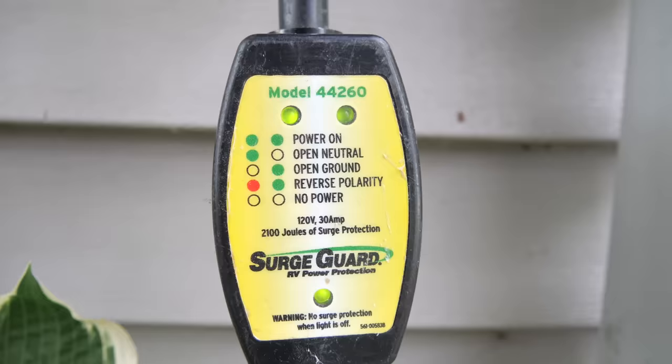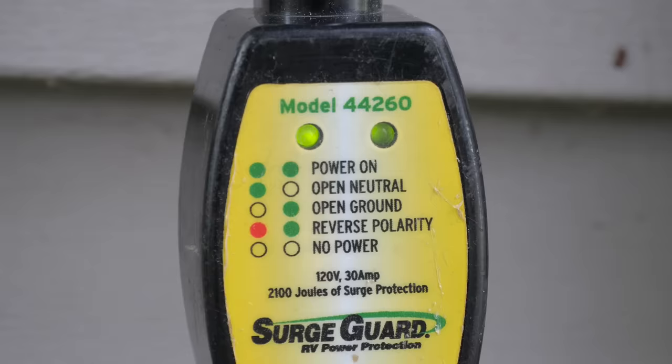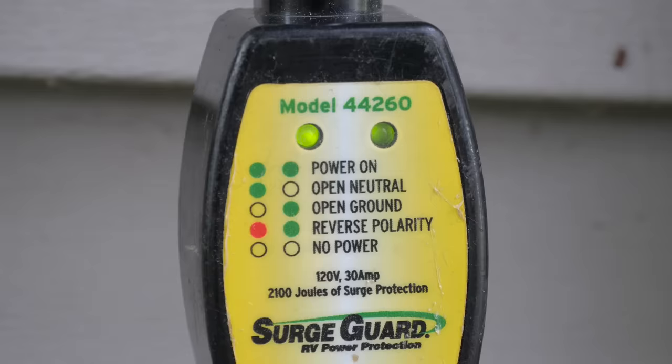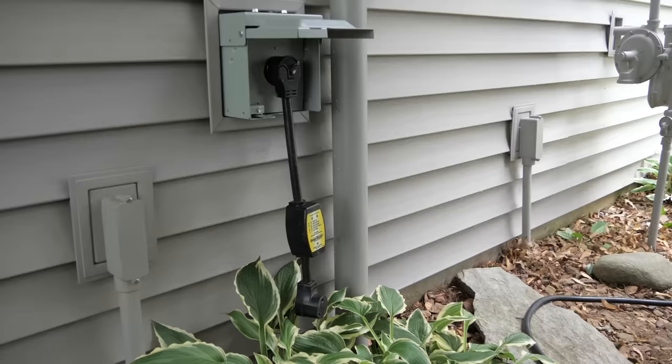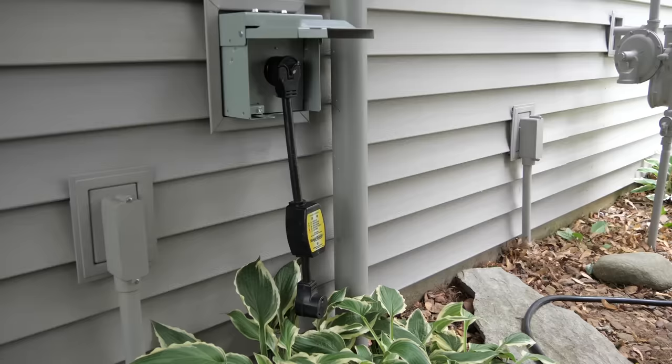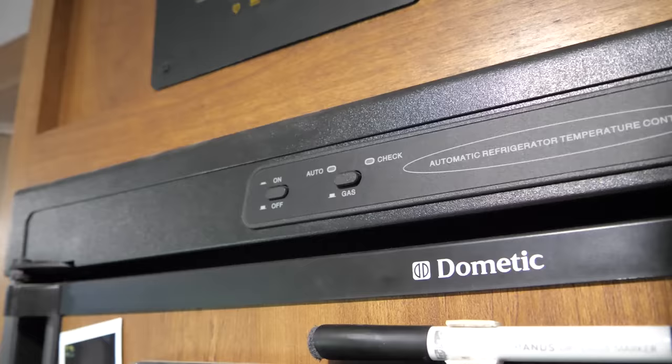And then with the positive probe placed in the neutral port and the negative probe placed in the grounding port, you should see a voltage readout of zero volts. Now before plugging the RV into the receptacle, we're going to do one last sanity check, and that is plugging in our RV surge protector into the receptacle. This RV surge protector has LED readouts that will let you know if there are any issues with the receptacle you're plugging it into, such as open neutral, open ground, reverse polarity, or no power. The test that we just did with the multimeter would tell us if there were any of these issues, but this is just an extra sanity check. On a side note, it's always a good idea to use an RV surge protector when you're plugging in your RV to any receptacle — it only takes one large surge to burn up your entire RV electrical system. I'll go ahead and drop a link in the video description below to this one we have.